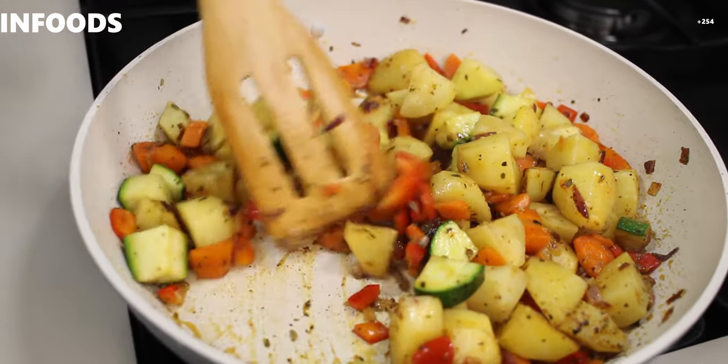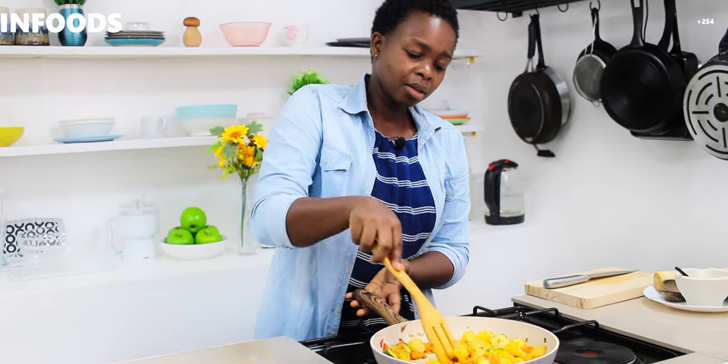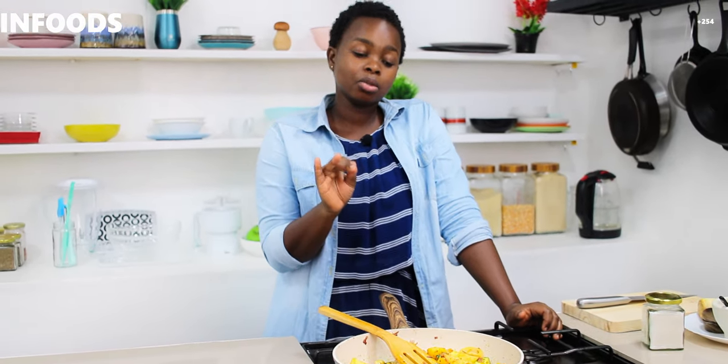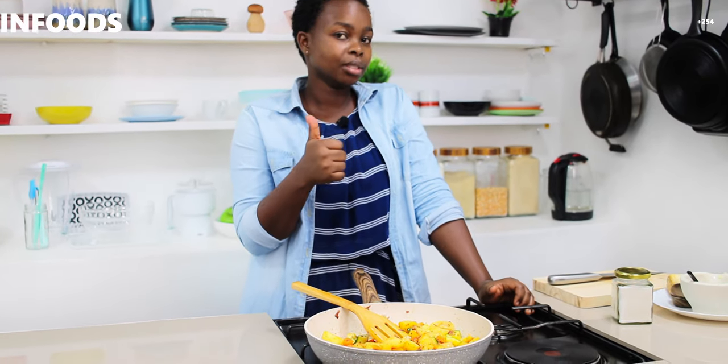Keep stirring as they cook because you want the potatoes to cook evenly. Don't forget to check the seasoning — I'm going to have a bite of the carrot. I love the heat from the cayenne and mixed spices. What I need to add is just a little bit of salt. If you have more veggies in your refrigerator or pantry, you can add them too — broccoli, cauliflower, whatever you have — and it will be good.